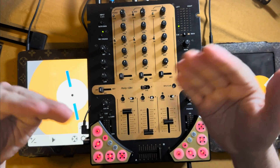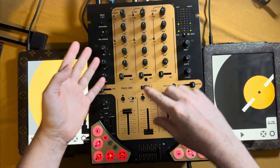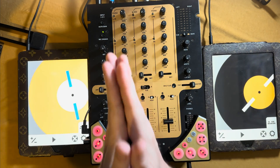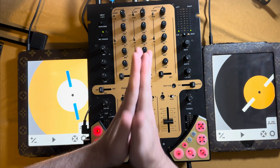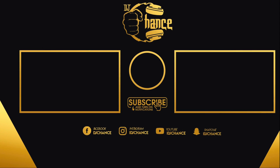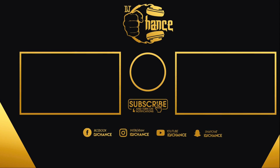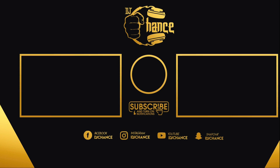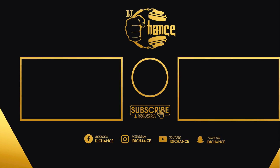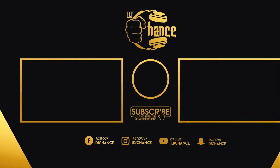Again, thank you for liking, subscribing, sharing with a friend, commenting, hitting the notification bell — all that stuff. It helps the channel tremendously, and I'll see you in the next video.